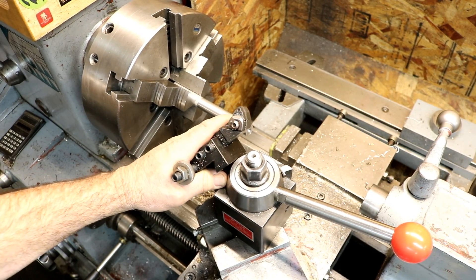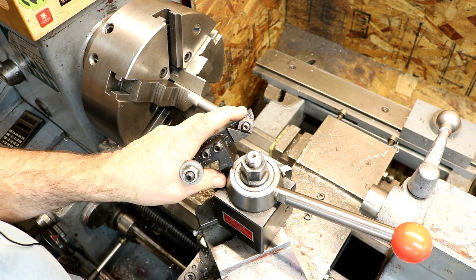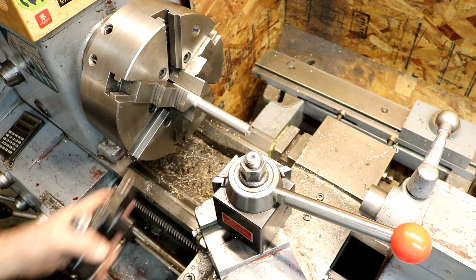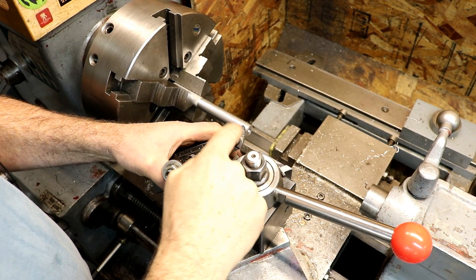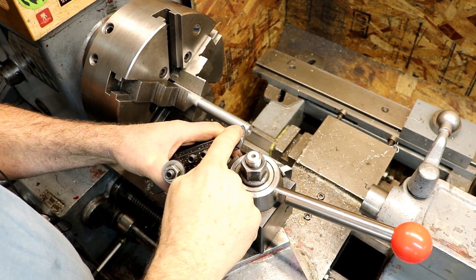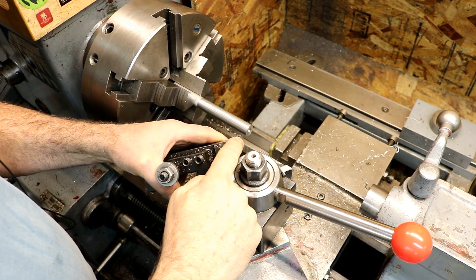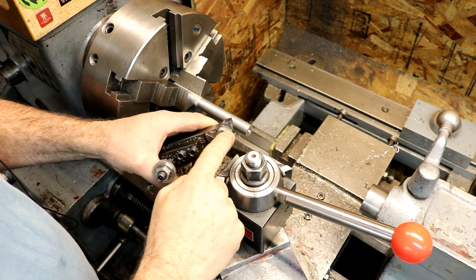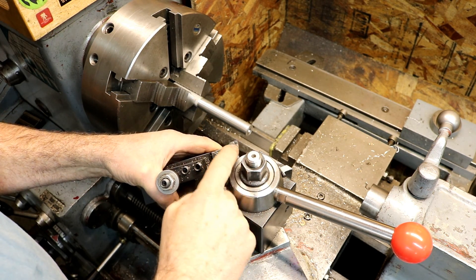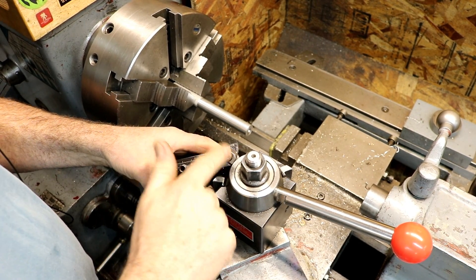Hack number four: carbide inserts and chipping them. Carbide inserts — these things are expensive, that's all there is to it. This particular insert has six cutting points, three on each side — it's a trigon one. I use these quite often. I like these because they have six cutting edges.